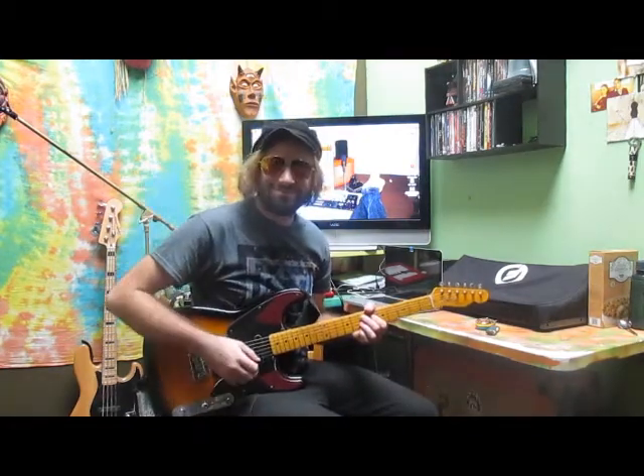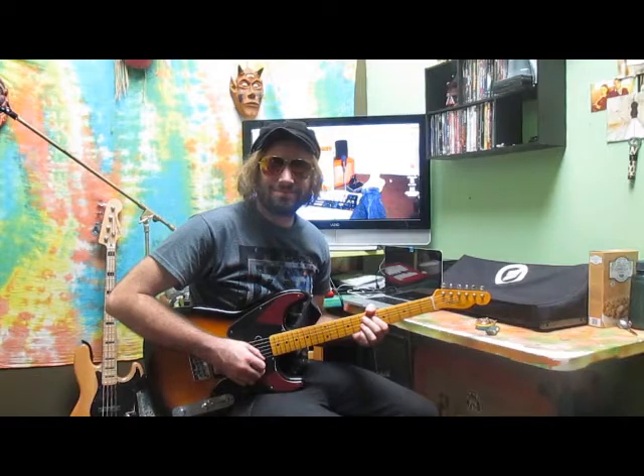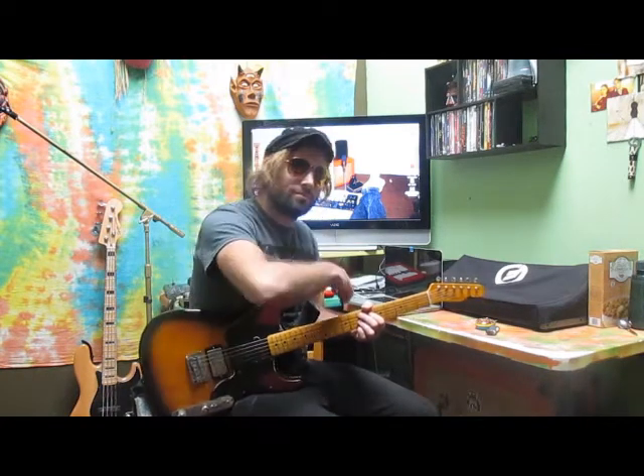Oh hello, my name is John. Welcome to my studio where I make hit songs like the one you just heard me playing. Today we'll look at the equipment I use to try to put something together. So come on, follow me.